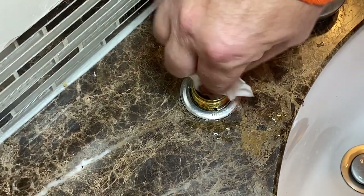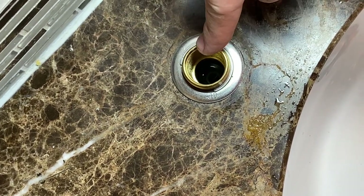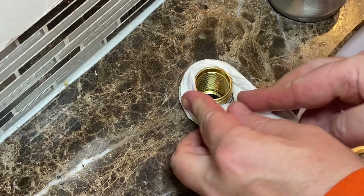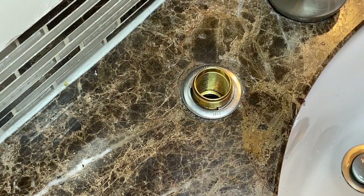Try to get all that water out of there if you can. You want to check it out and make sure it's clean. If there's any debris, you might want to run a little water, take a paper towel, stick it in there, and run a little water. In this case there's nothing in there, so we're good.